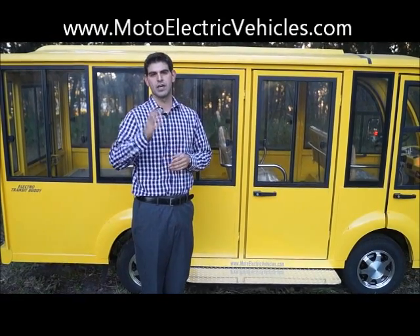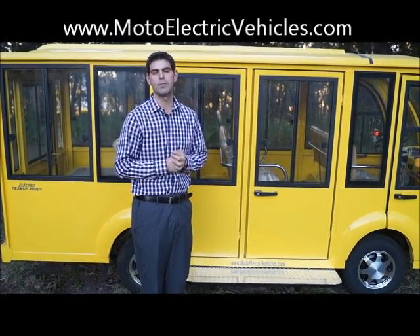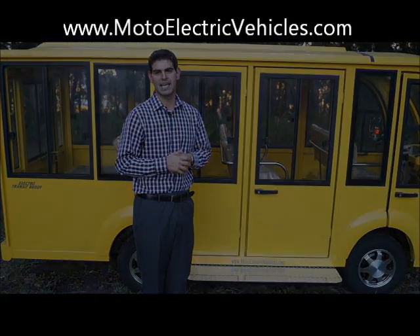It's the day before Thanksgiving, so you guys go gobble up some turkey and we'll see you back here on Monday. We'll help you out with any electric vehicle need. Thanks, guys.